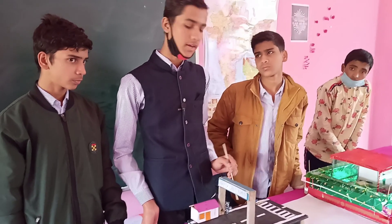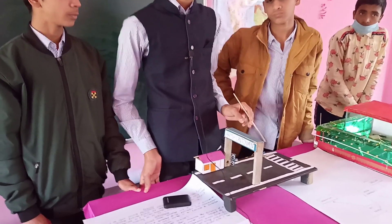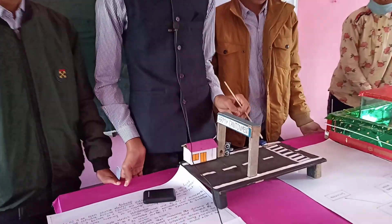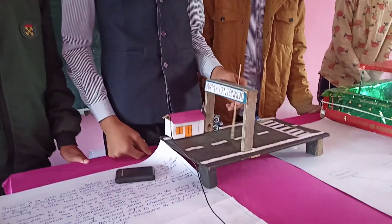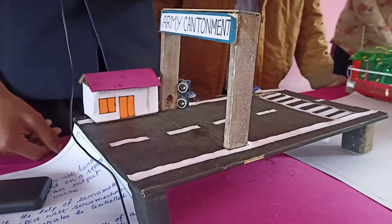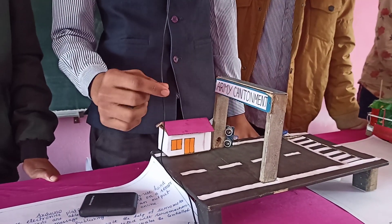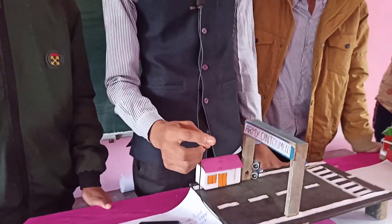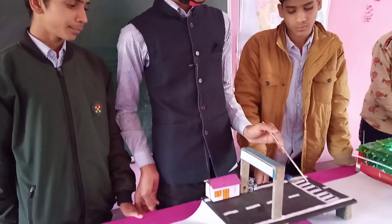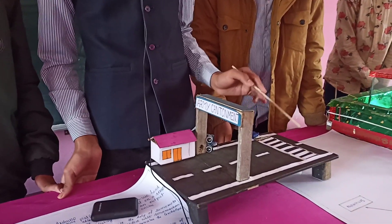The Arduino is processed in such a way that it helps the ultrasonic sensor to produce ultrasonic waves. Whenever a vehicle moves through this gate, ultrasonic waves are produced upon these vehicles and reflect back to the receiver as a digital signal to the Arduino. Then one part of the road will rise up and automatically block.